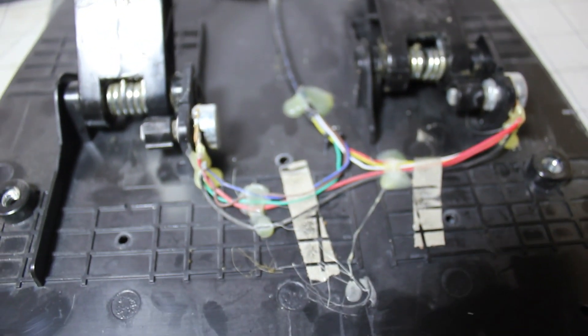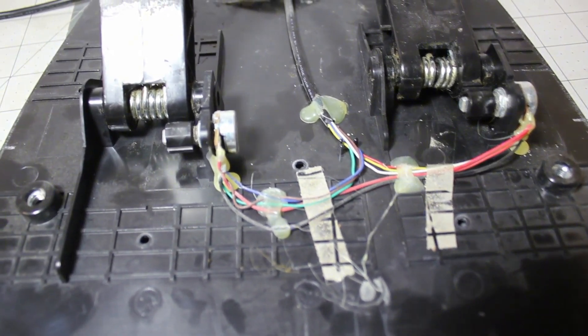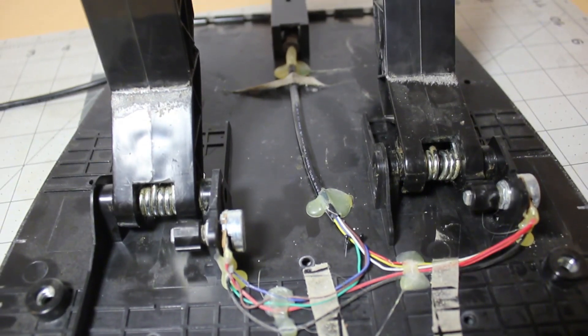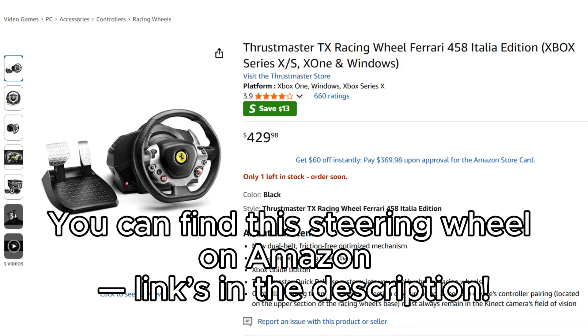Alright guys, that's it for today's video. I hope you guys enjoyed watching me take apart this old 2013 Xbox steering wheel. It's always cool to see how these things are built. Let me know in the comments if you guys like to see this kind of teardown content, or if there's something else you'd like to see next. Thanks for watching and I'll catch you guys in the next one.